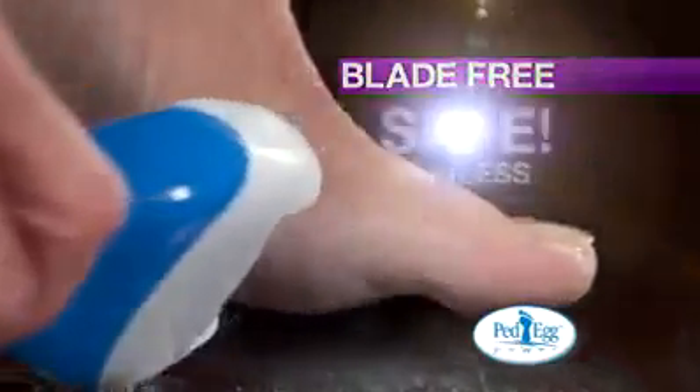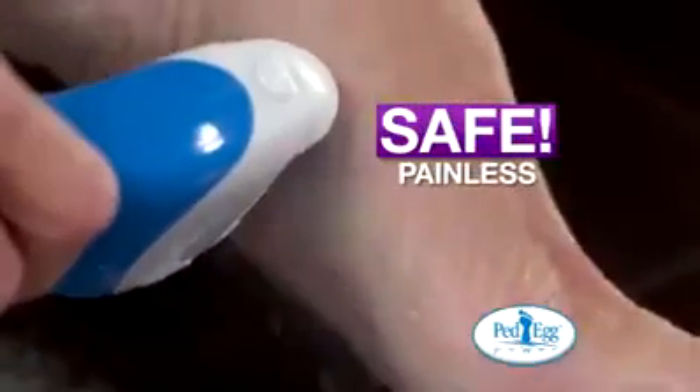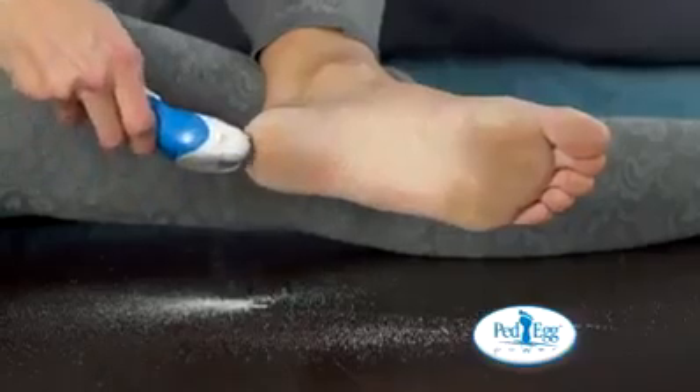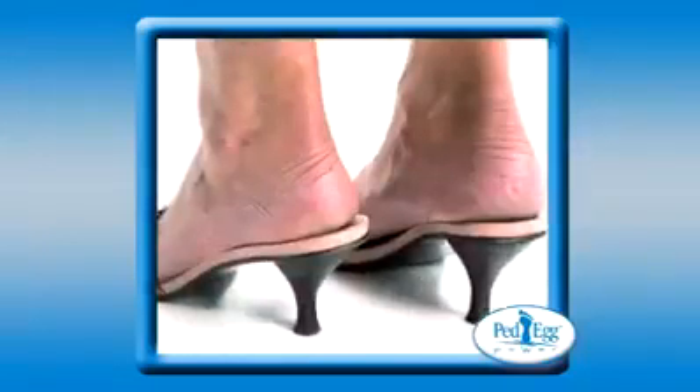Blade-free, Pet Egg Power is safe and completely painless. Guaranteed. I feel so much more confident wearing strappy heels. The new Pet Egg Power is the ultimate way to smooth, beautiful feet.